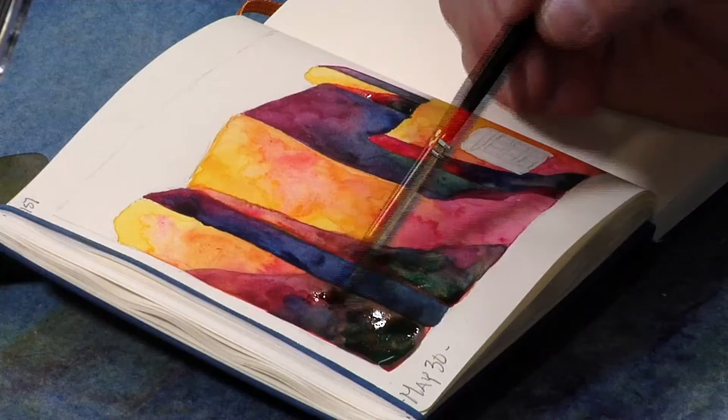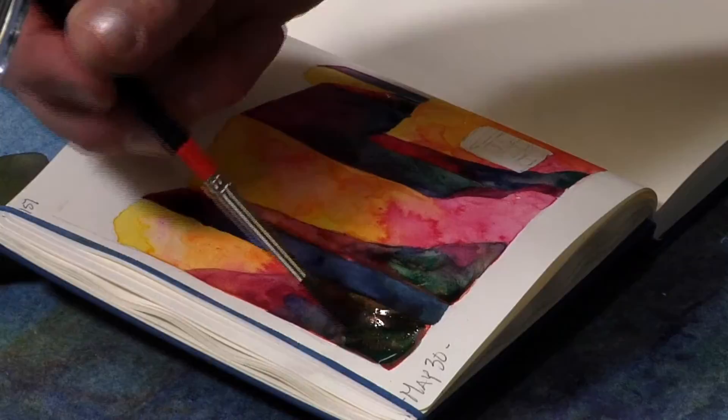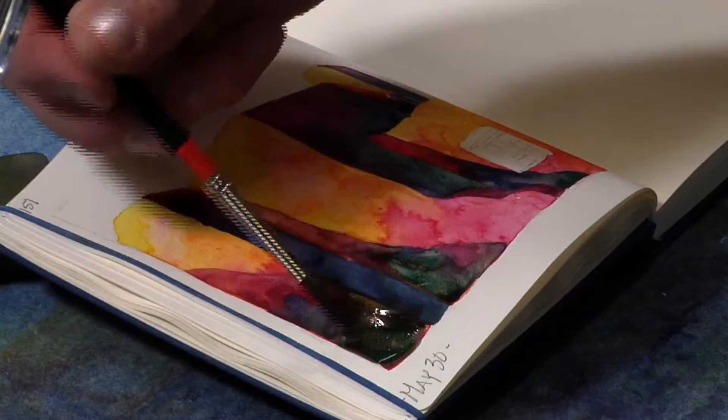I kind of likened it to a giant paint by numbers, because I was throwing paint down — or those little paintings you'd get where it'd have the paint sort of on the paper already, and you'd just move it around with a wet brush. So once I just sort of figured that out for myself, I didn't necessarily need to do that anymore. So I started painting more like what I do now.